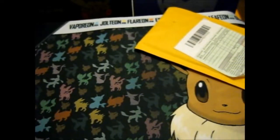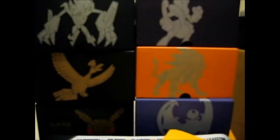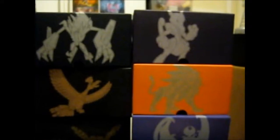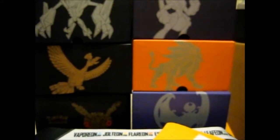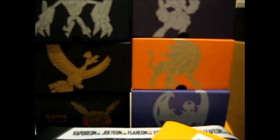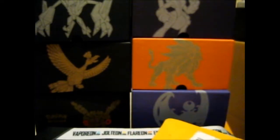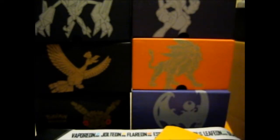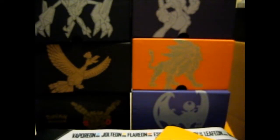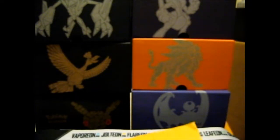So far I've collected quite a few elite trainer boxes. The only X and Y trainer box I have is the Mewtwo one up here. The rest are Sun and Moon and Generations. I have another Ho-Oh one down there, and the Tapu Koko Guardians Rising Elite Trainer Box.